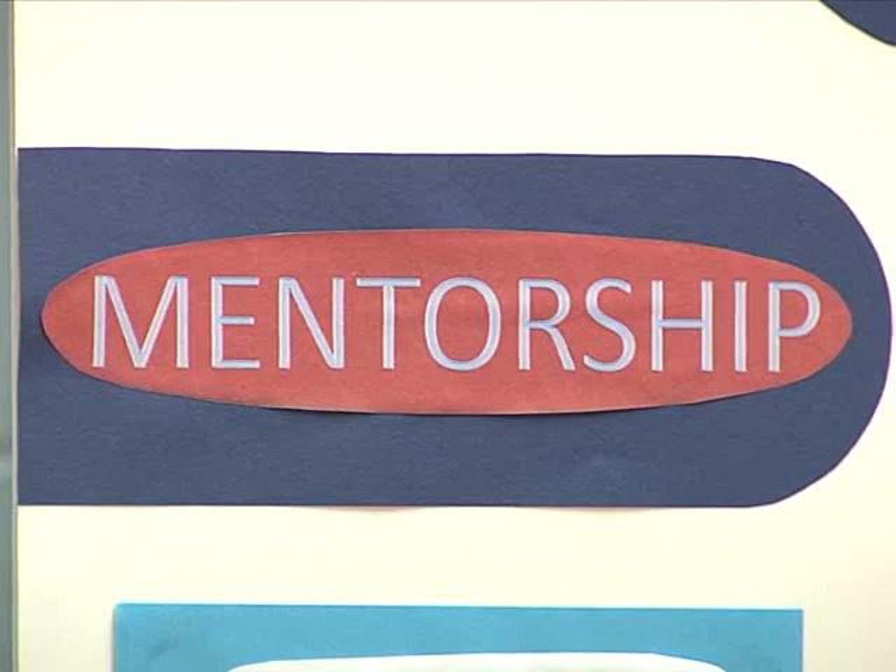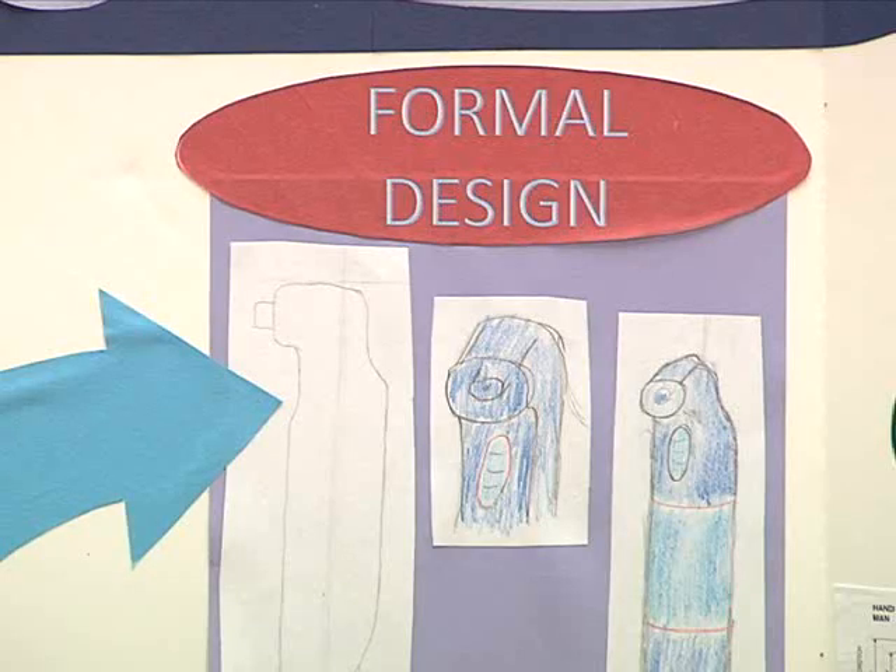I signed up for Mentor Connection because I had a field of interest that I really wanted to learn more about, which was industrial design — designing products, the overall form and function of them.